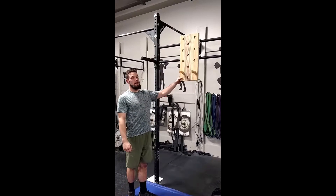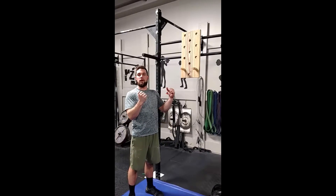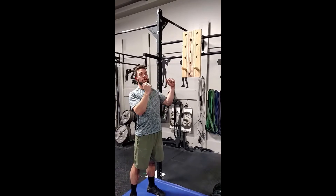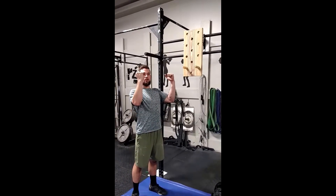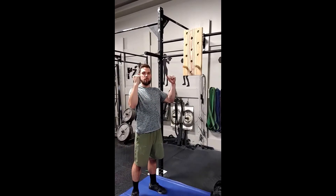The free-hanging pegboard is going to require a lot more core activation due to the fact that you don't have anything to place your feet against to brace as you climb up this board. It's also going to require you to greatly use those back muscles since it doesn't support you — you must use your bicep, your deltoid, and all the back muscles to hold your weight.